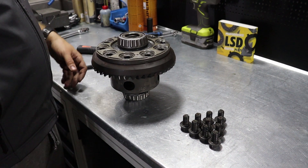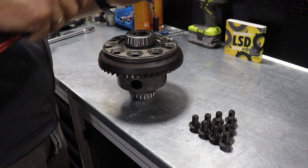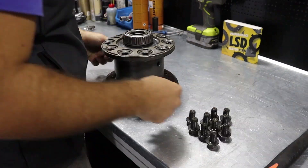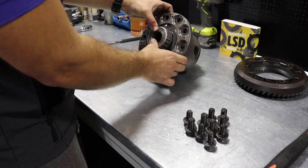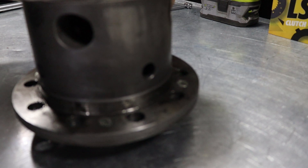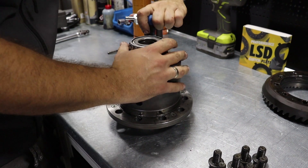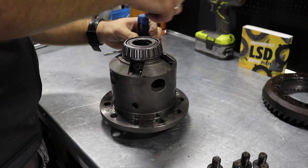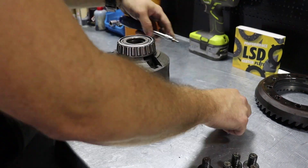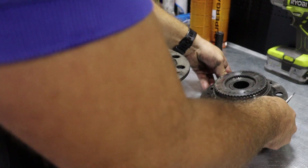To keep this video as short as possible, we already removed the crown gear bolts. Now we remove the crown gear. Flip the unit over and you have four small allen bolts right here that need to be removed so you can get the internals free.